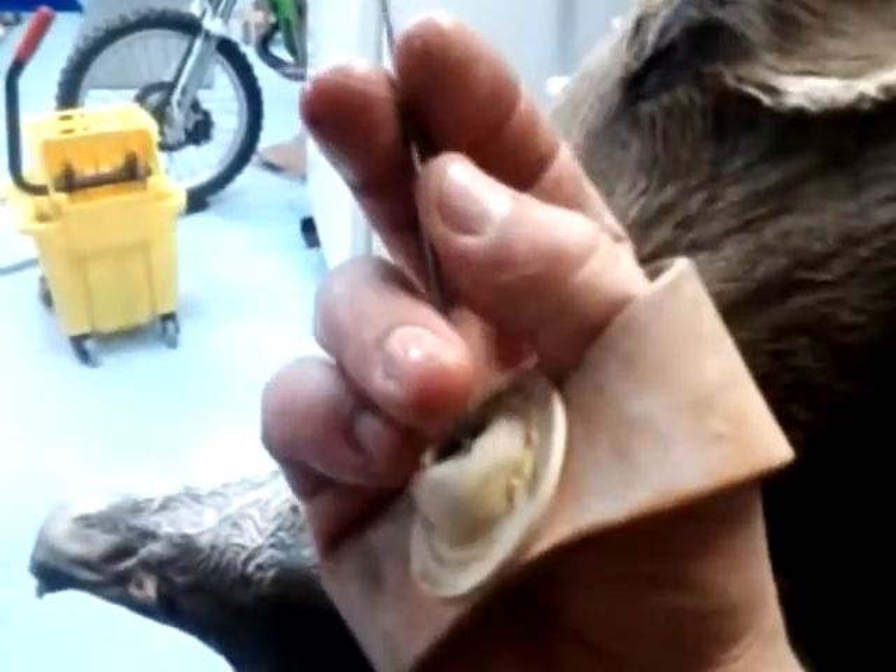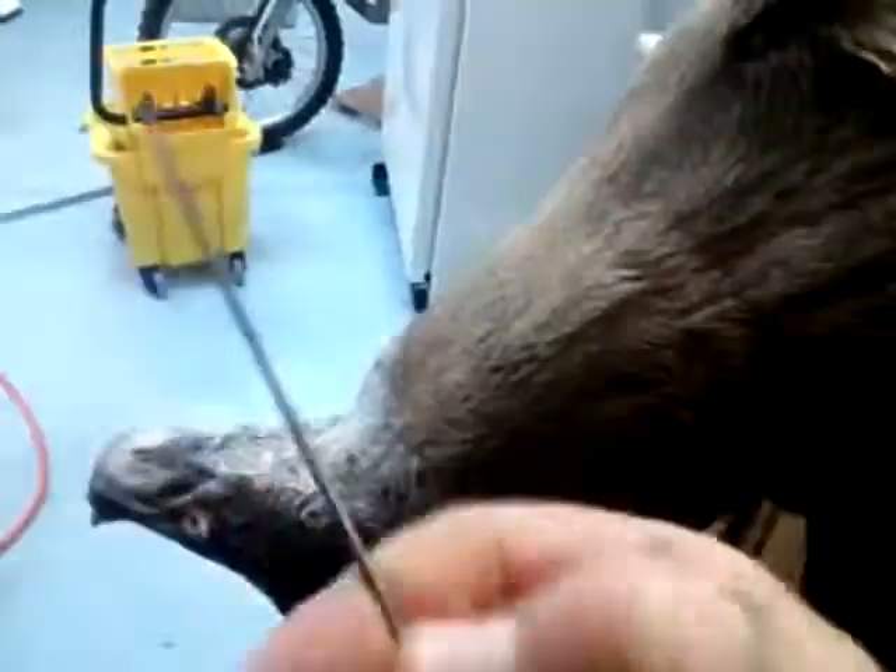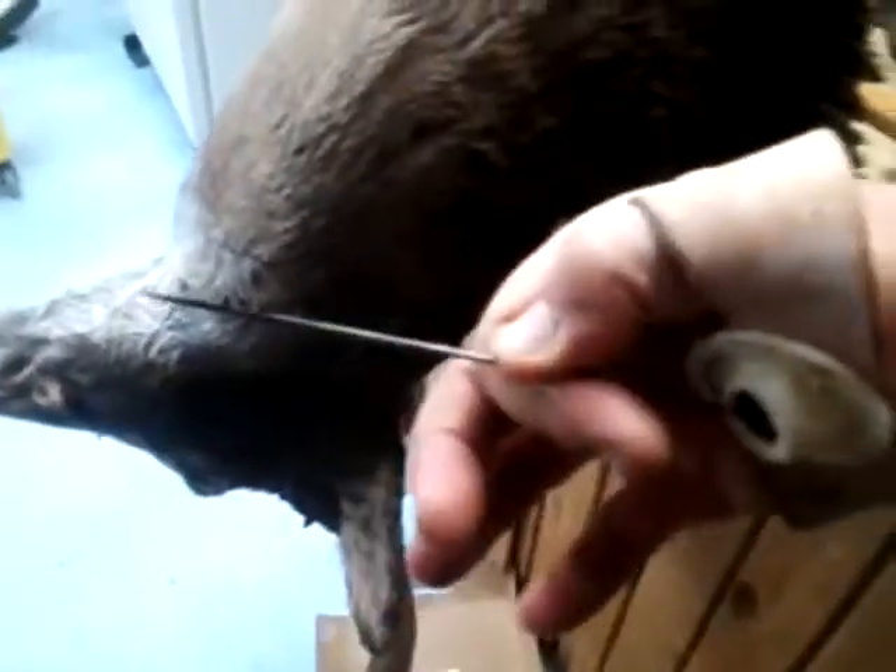Got my sewing palm on still. For those who aren't familiar with that, you rest that six-inch needle on that piece of metal right there with the little dimples, and hold it like that. You can shove that right through thick leather or anything.